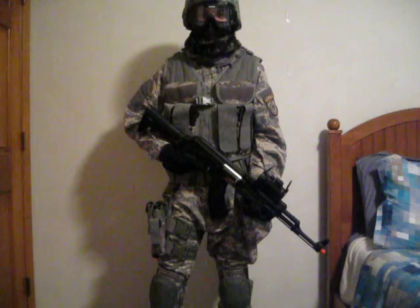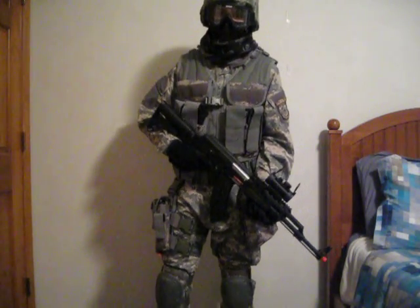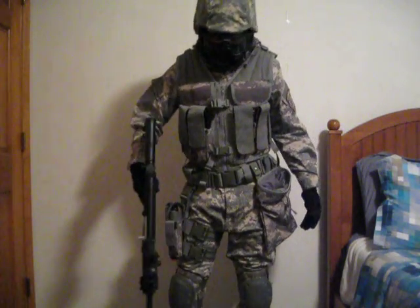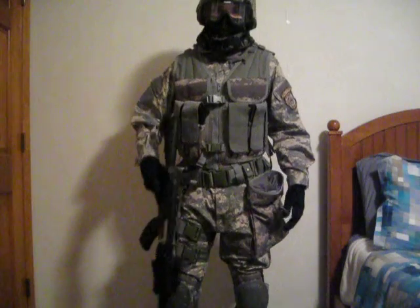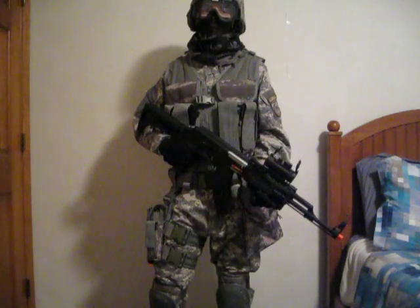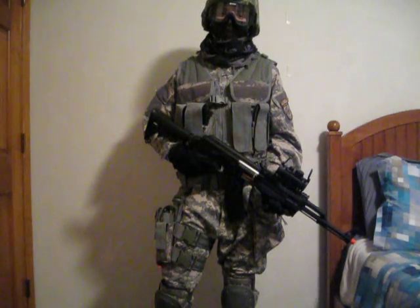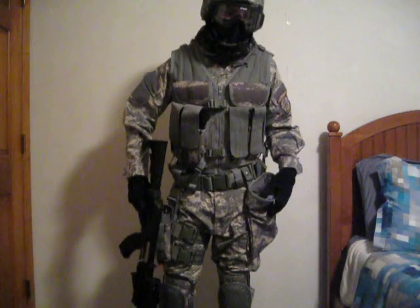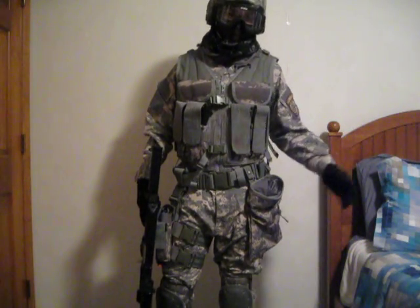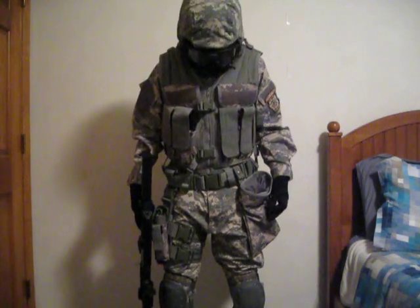What's up guys, this is Norman83 and today I'm going to be doing a video on my new airsoft ACU loadout, which is right here. I just finished this loadout yesterday and I've been working on it since early January. I just got my vest in yesterday along with some other things, so let's go over it.